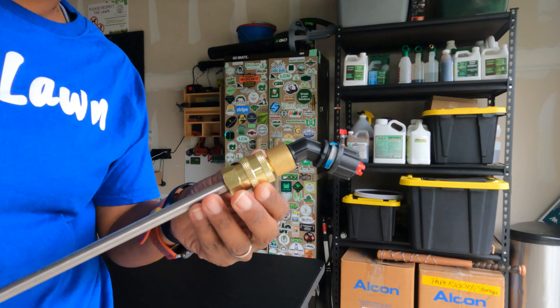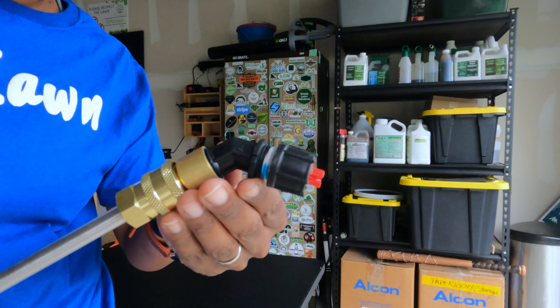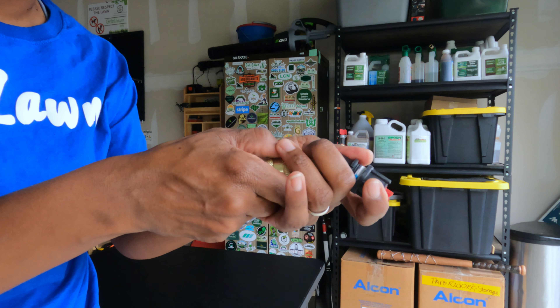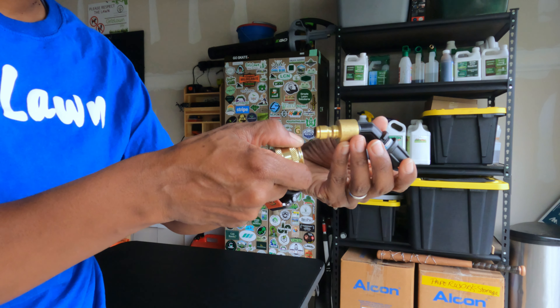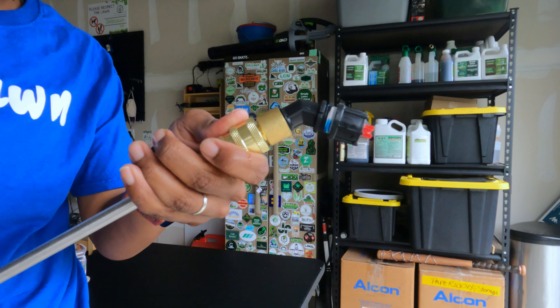The only complaint I have — if you can consider it a complaint — is that tip. I found myself constantly readjusting it, and I don't know why. You can see that I put some plumber's tape on it to try to help with it moving around. That was the only thing. If I sprayed for about 10 minutes, I adjusted it a couple of times within that 10 minutes. So if you have any solutions or answers to that, put them in the comments. But other than that, solid sprayer.